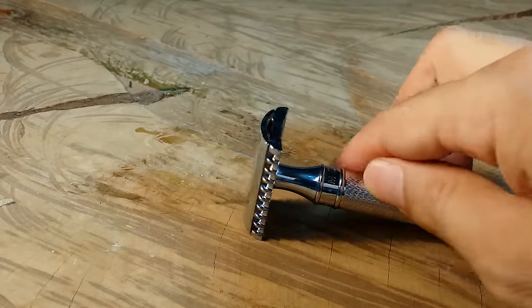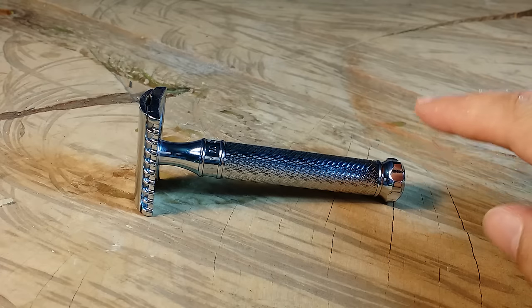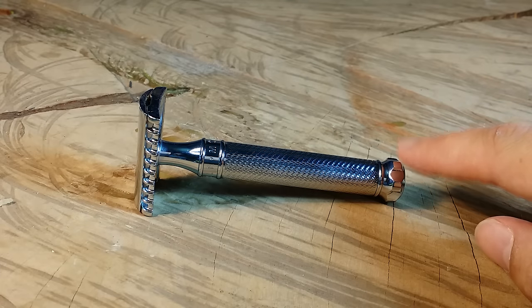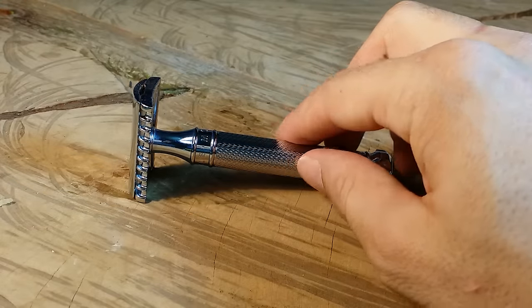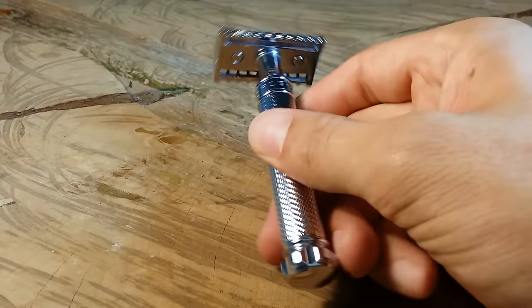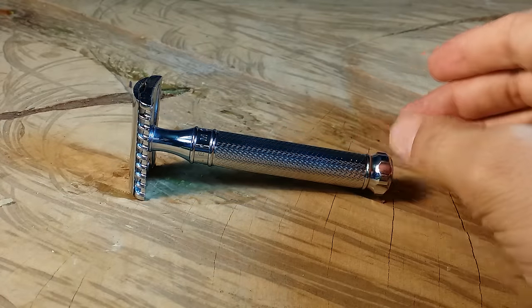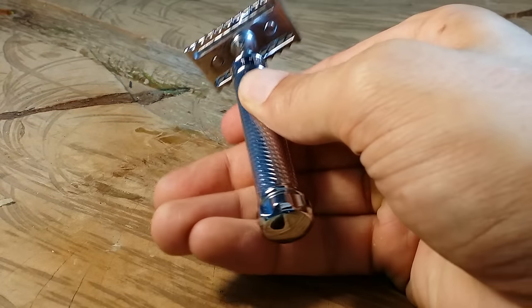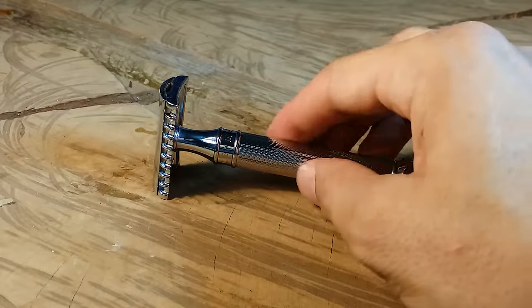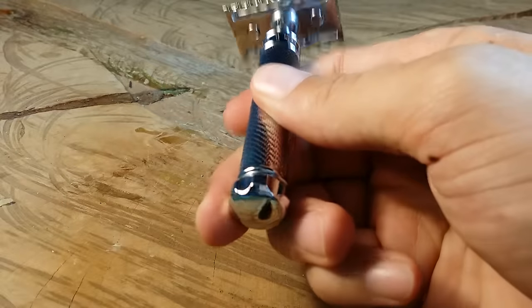Let's talk about the length. It measures in at exactly 4.125 inches — four and an eighth inches from head to toe — which is a little bit longer than the majority of safety razors. For me, since I have larger hands, it's actually perfect; around four inches is ideal. If you have really small hands you might have trouble maneuvering it while shaving, but I prefer my safety razors a little bigger. Not only is it longer, but it's got a thicker handle which I also enjoy.